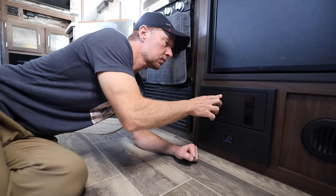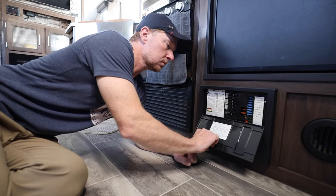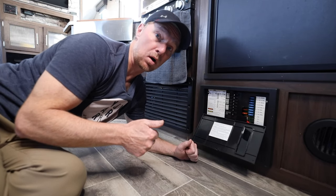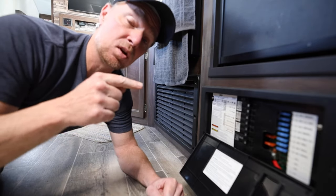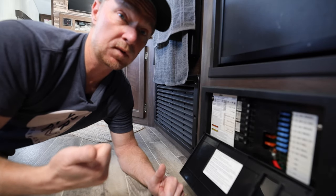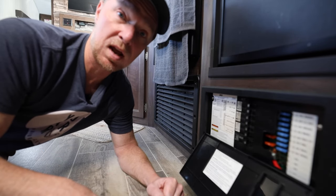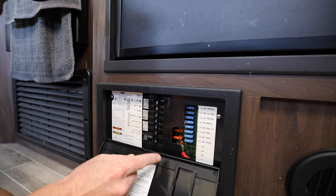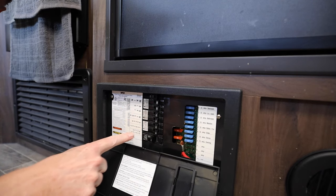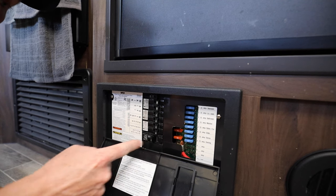Before we get into that, safety first. Just like anything electrical on your RV, if you're going to work on something or test something out, make sure you turn the power off. The heating element on your RV's water heater is run by shore power or 120 volts — the same voltage you'd have in your house. To prevent any danger, either unplug your RV from shore power or turn off the breaker.